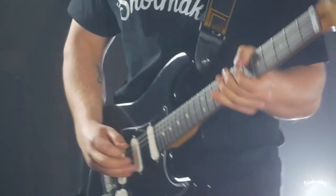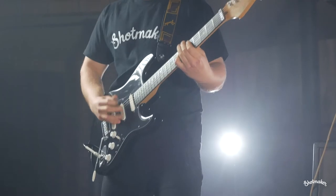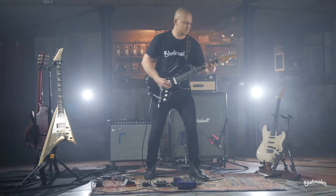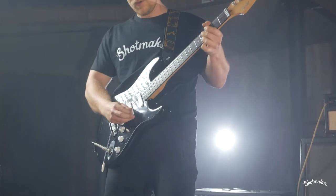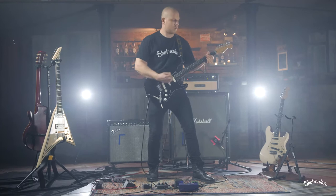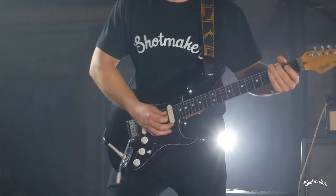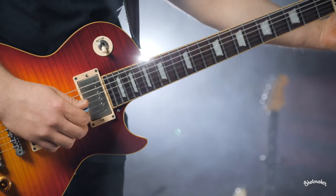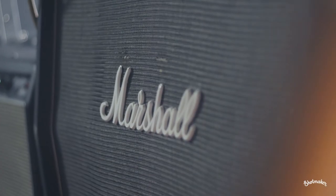Guitar solo. Now we're going to try some rock settings. Przemek is going to be playing a Japan Les Paul with humbuckers and we're going to be using a Dumble clone head plugged into the Marshall cab.